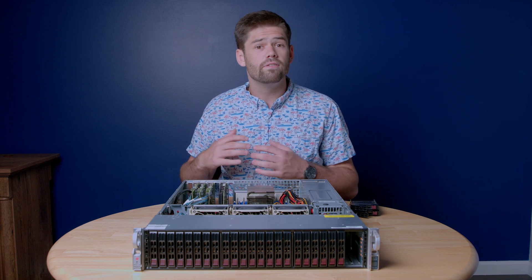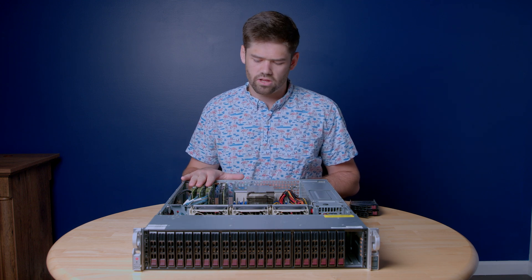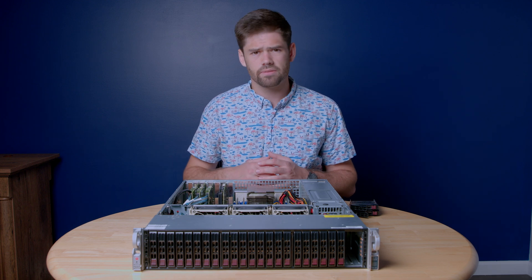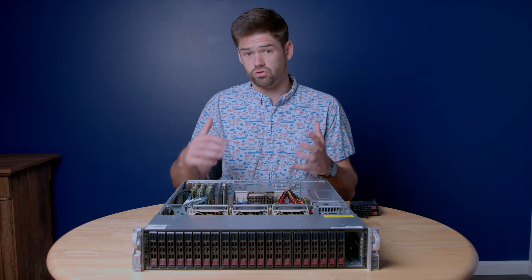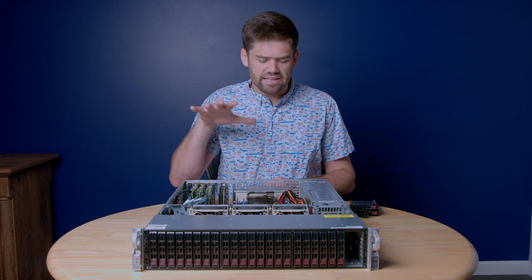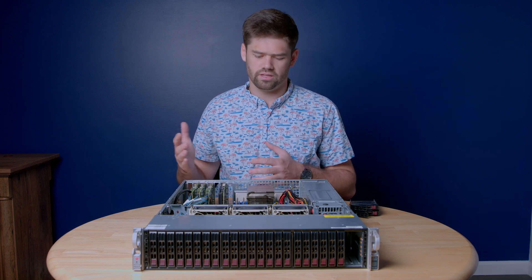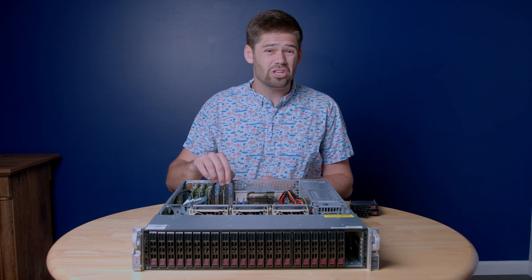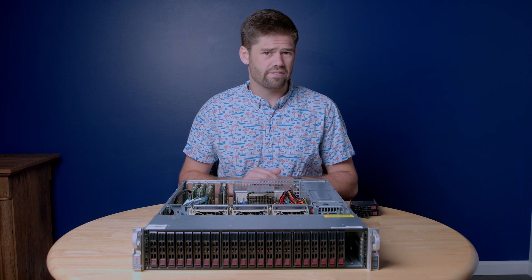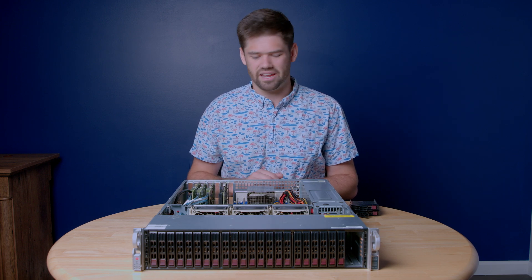These are three different SAS cards and each one can handle eight drives, so every single port up front is plugged directly into its own HBA. It's really crucial that if you're going to be using TrueNAS and therefore ZFS, you cannot have a RAID card. You need to make sure you have an HBA, or host bus adapter, which essentially just passes the drives directly to the CPU rather than going through its own computation — that pass-through is required for ZFS. And right here I've got a 25-gig Intel NIC that I'm very excited to test out. We're going to be running at 10 gig for now, but I'm excited to check that out.